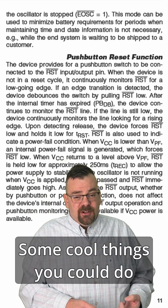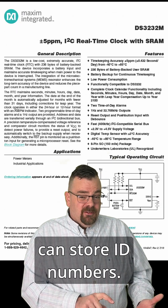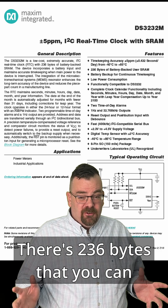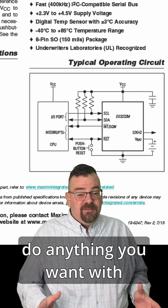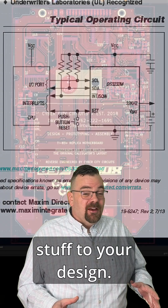Some cool things you could do with it: you can store calibration data, you can store settings, you can store ID numbers. It's 236 bytes that you can do anything you want with, without having to add any additional components to your design.